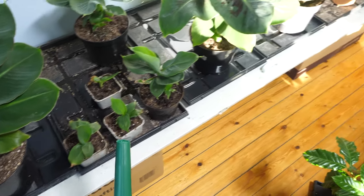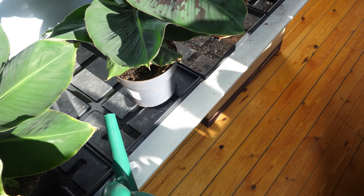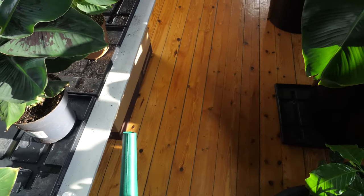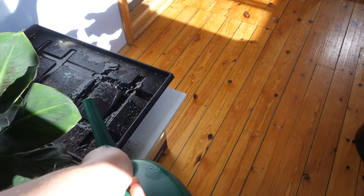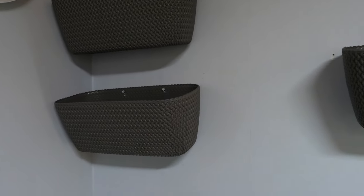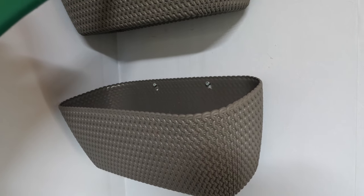Don't put too much water so the pads don't sit in the water, otherwise you get root rot. Just put a little bit in each tray. Also, what you can do is hang the pads on the wall and fill these baskets with water.